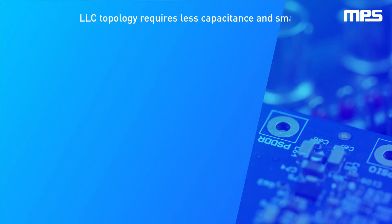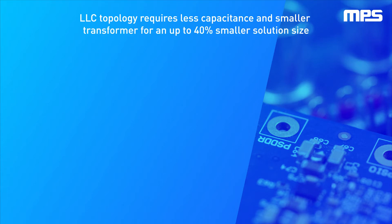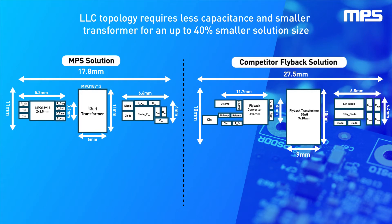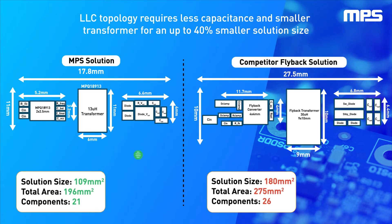This device can operate from 750 kHz up to 10 MHz and uses a resonant topology that requires five fewer external components with less capacitance for up to 40% smaller solution size at the same power levels. The high switching frequency allows use of an 11mm by 6mm transformer versus a 9mm by 10mm for a flyback.